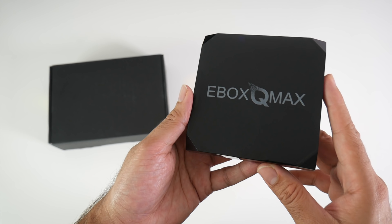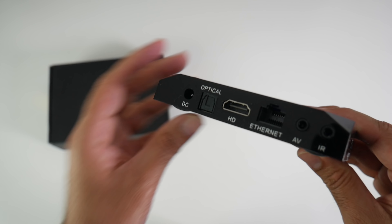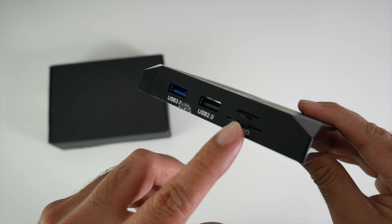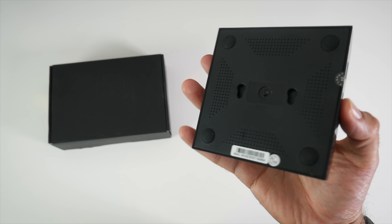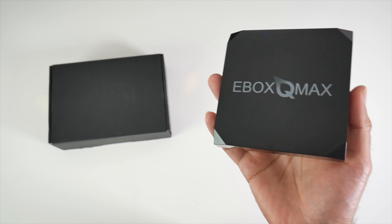The box has a unique design with the edges slightly curving in at all four corners. There's a matte finish on top with the E-Box Q-Max logo. On the front we have an LED display. On the back we have a power socket, optical out, HDMI out, gigabit LAN, AV port, a separate infrared port, USB 3, USB 2, and a micro SD card slot.